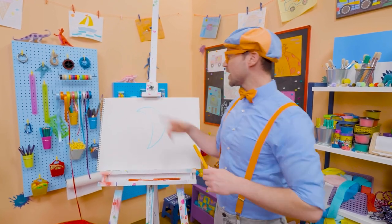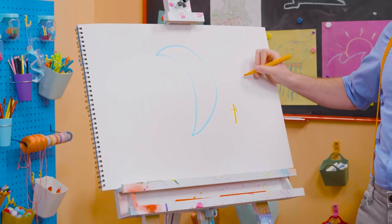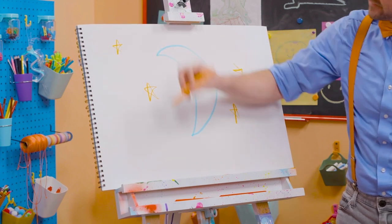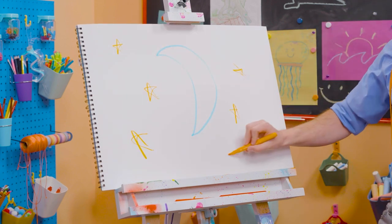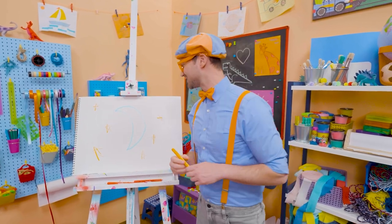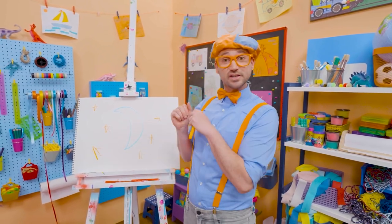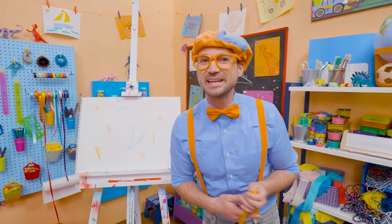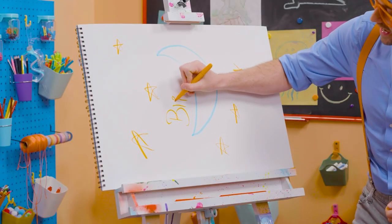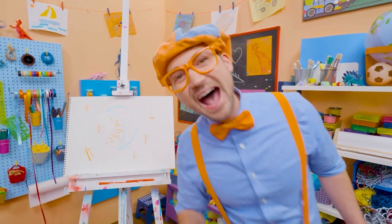What else is in the night sky? Yeah, stars. Let's draw some orange stars. There we go. Wow, this is perfect. I love the nighttime — it's so relaxing. And look, my two favorite colors, blue and orange. Well, this is the end of this video. If you want to keep drawing with me, all you have to do is search for my name. Will you spell my name with me? Ready? B-L-I-P-P-I. Blippi. See you later. Bye-bye.